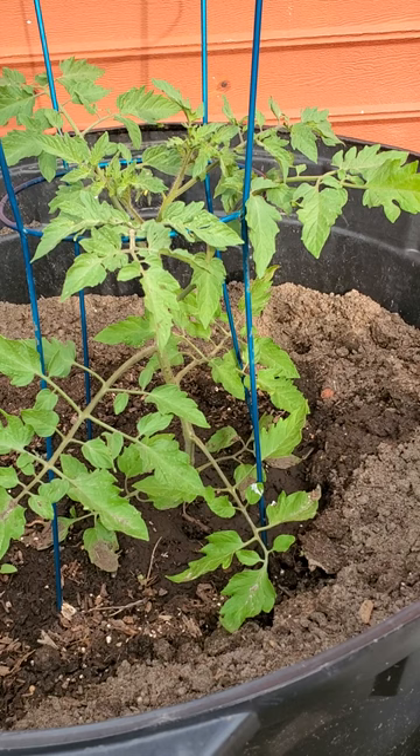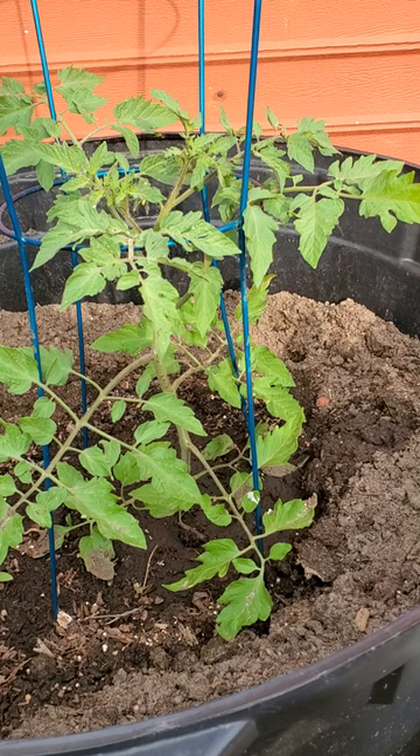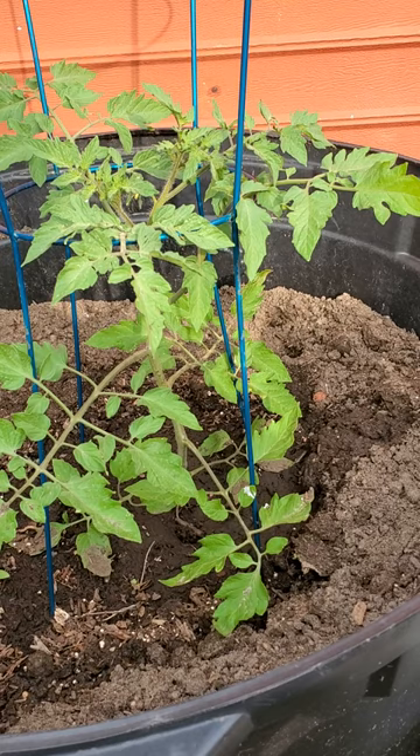Tomatoes — most of the root structure is going to be located in the top foot or so of soil, but it's going to have roots going down about two feet on average, trying to soak up a lot of nutrients and water when it gets warm and really gets into the tomato producing season. Having that extra root structure is going to help us solve a few of the problems they can incur later in the season.